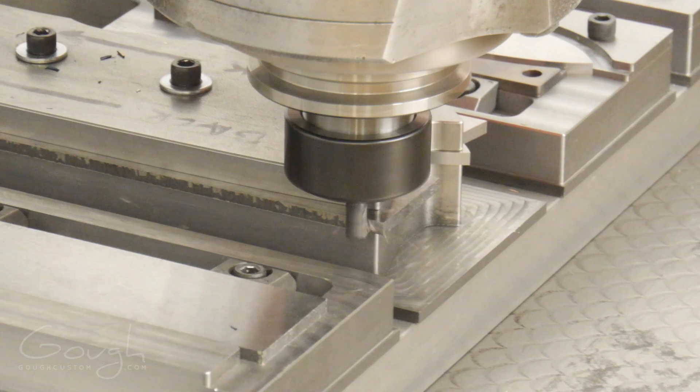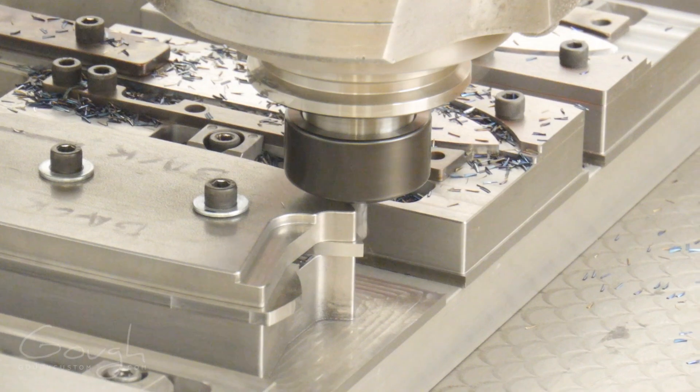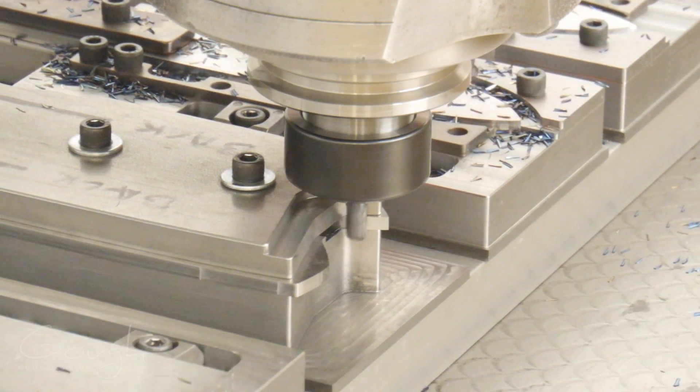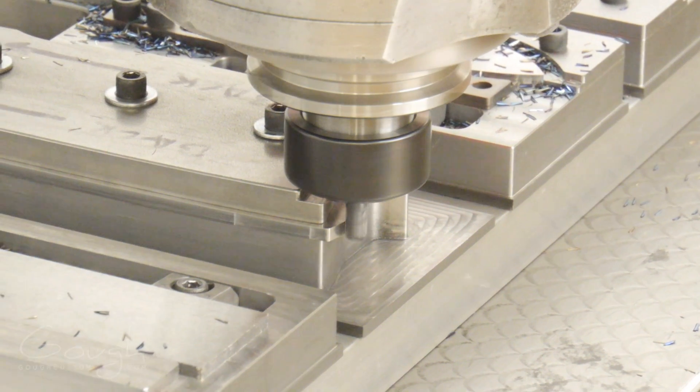The second station in the fixture securely holds the blades so that the profile of the knife can be machined. The outline of the blade is machined to a very close tolerance to ensure it perfectly matches the handle scales.